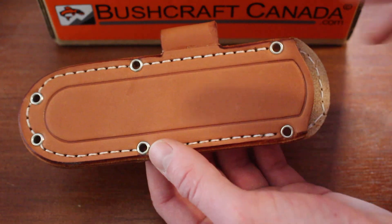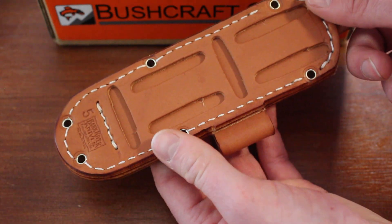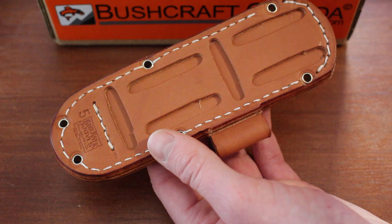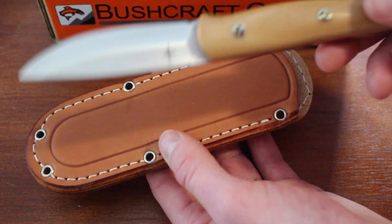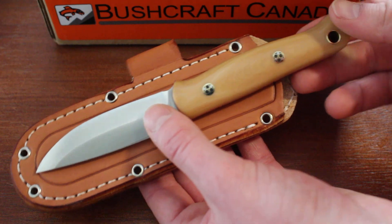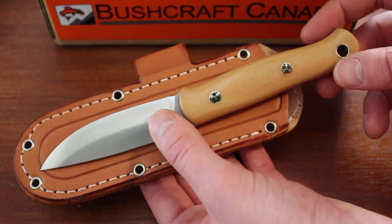It comes with an excellent leather sheath with a fire steel loop — a nice natural leather. The stitching is really nice and you can wear it vertically or horizontally. It's quite a simple sheath. I've put the knife in now and as you can see it will protrude about an inch and a bit.